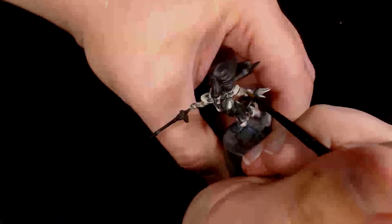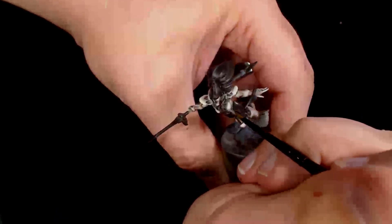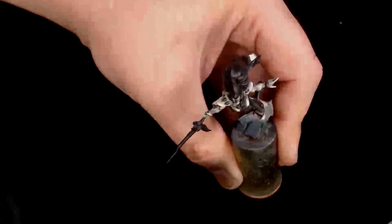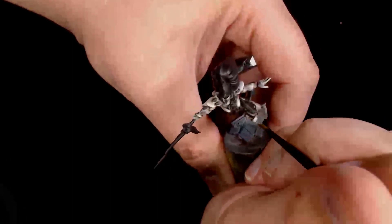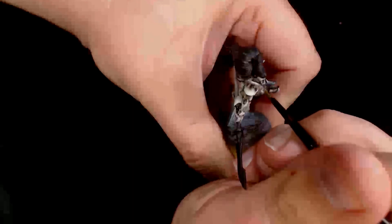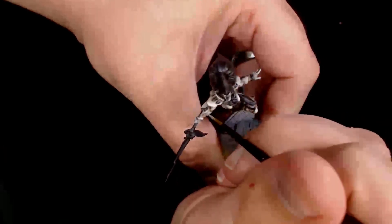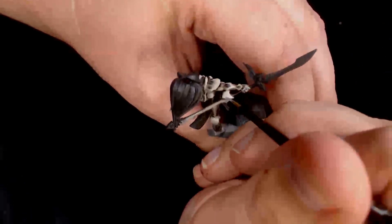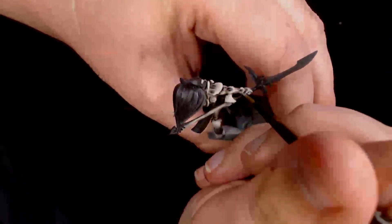After the Birch has gone down I'm using Ivory by Model Colour as a final edge highlight. I want it to be a yellowy bone colour rather than white, so Ivory makes much more sense — it keeps that touch of yellow in there, making it more bone-like rather than ghostly.